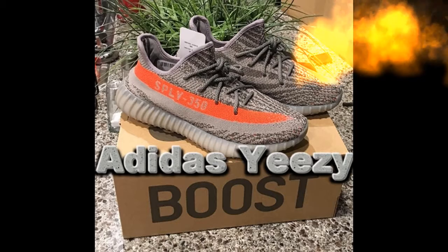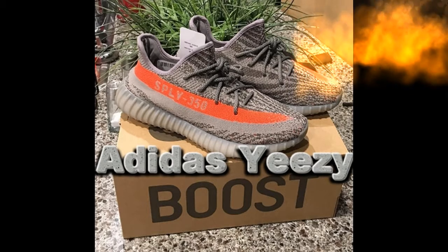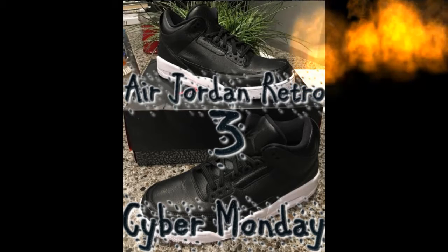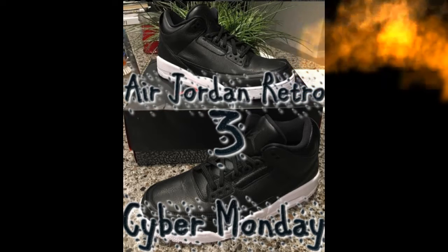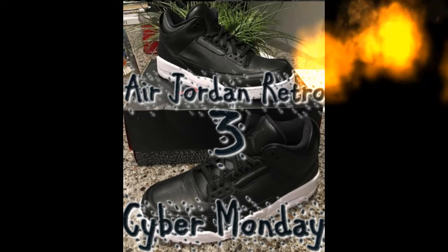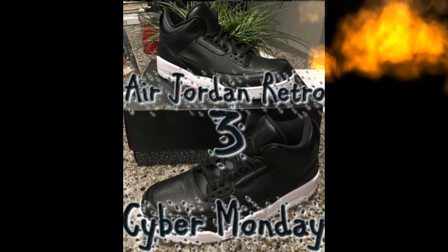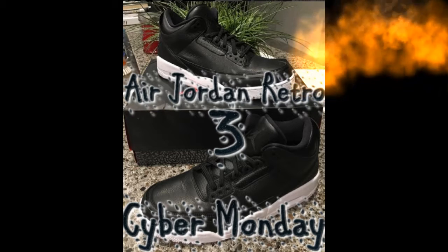Let's talk about the next ones — the Air Jordan 3 Cyber Mondays. These ones are pretty standard colorway, all black with a white bottom. The Jordan box is pretty cool and they got white speckles on the bottom. They're dope — nice patent leather all over, even the tongue. These stand out pretty nicely.